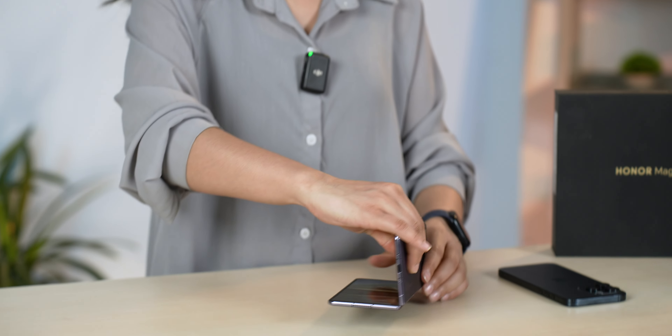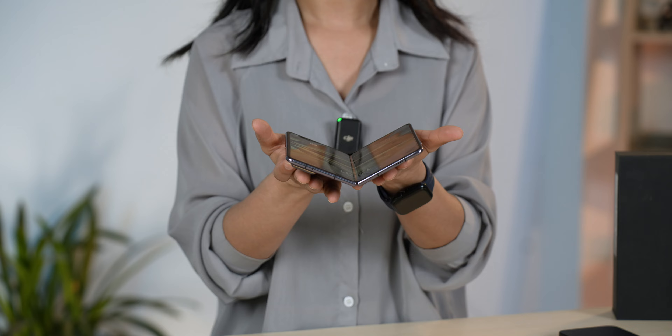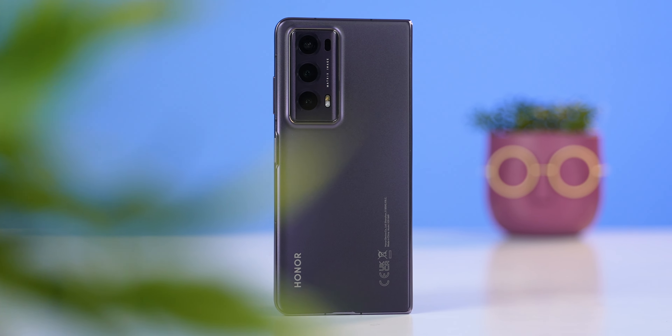And there's the hinge here — you can see the closing mechanism. The blue color variant is very classy and looks very clean. This camera module is also very clean.